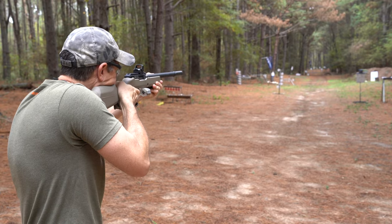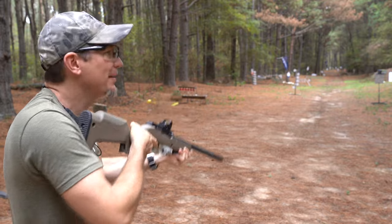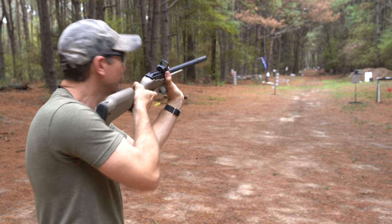We'll shoot out to 300 yards - hit the tree. Now if we want to hear it really quiet, I'm going to hold the bolt closed.